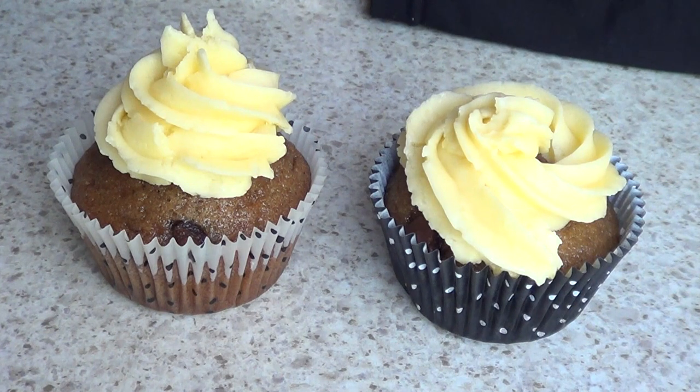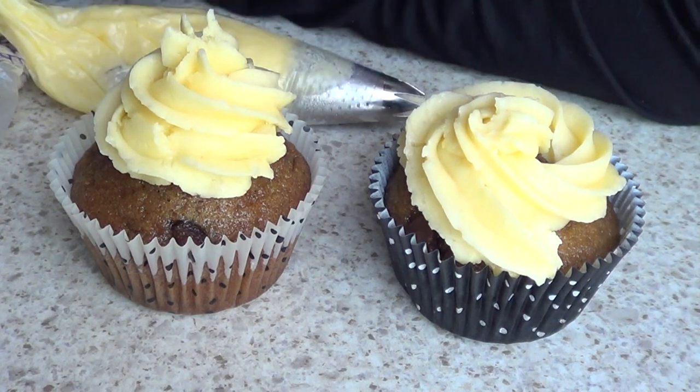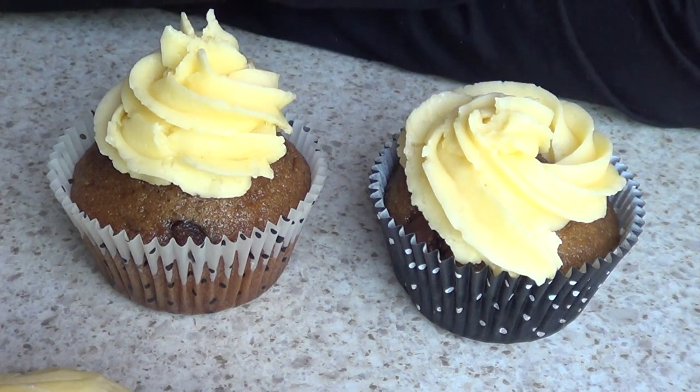Work with a buttercream that is creamy enough, because there is nothing more frustrating than working with a super stiff and annoying buttercream. Be patient. This is one of those things that you need a lot of practice before you feel happy. When you're making a bunch of cupcakes, have a couple practice cupcakes — that's what I call them — just to practice before you go ahead and decorate the rest.